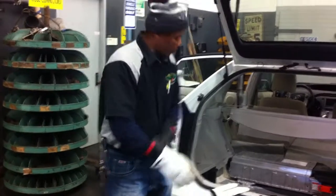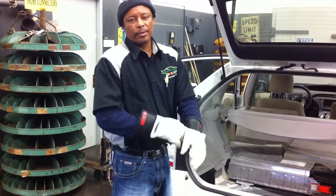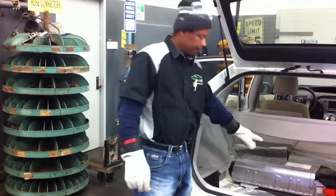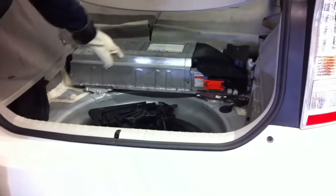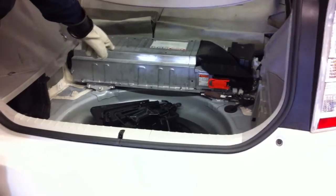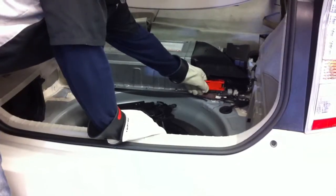In order to depower the system, I have to remove the service plug. To the right, you're covered in orange, on the high-powered battery — which is located here. Service plug.